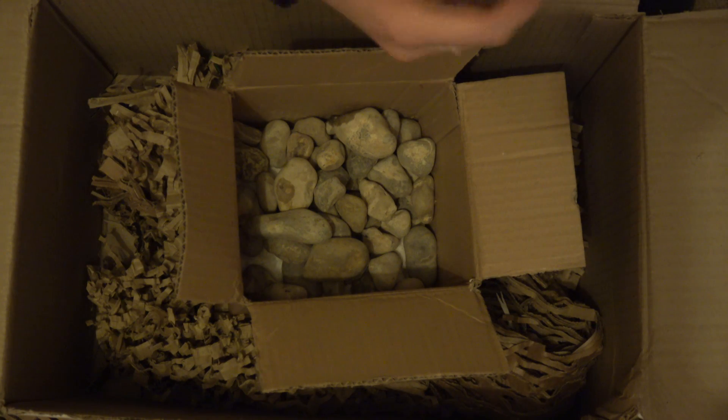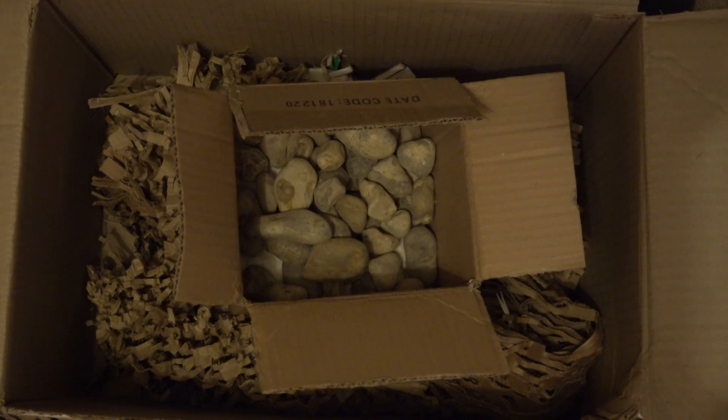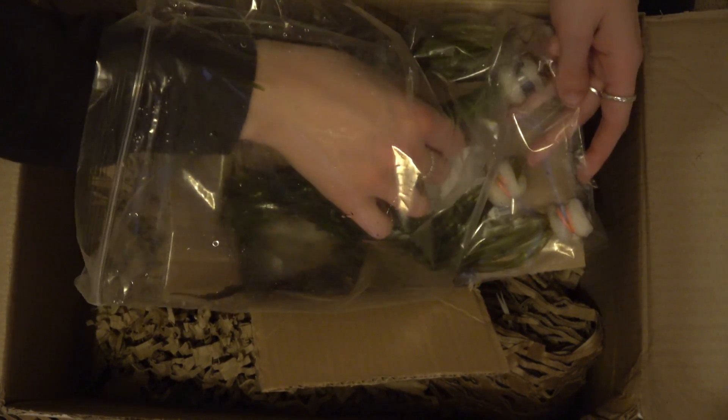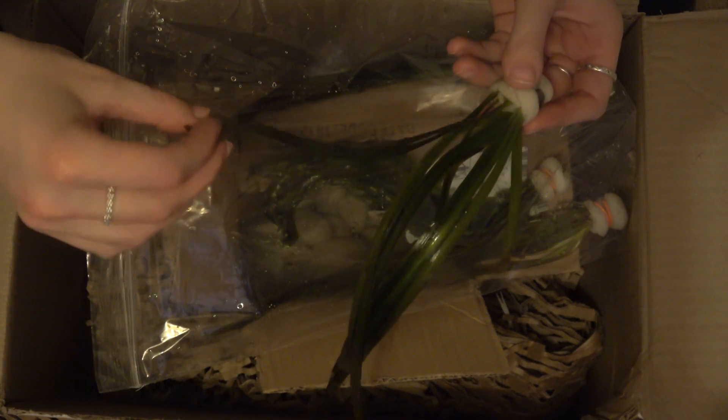So, one of these is different to the others. I've got one which is apparently a bit red. Is it that one?